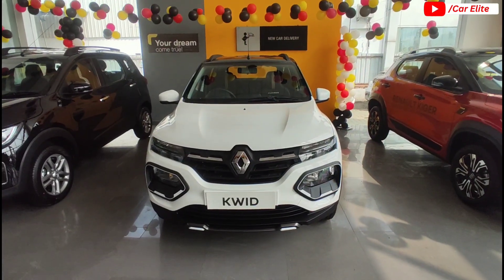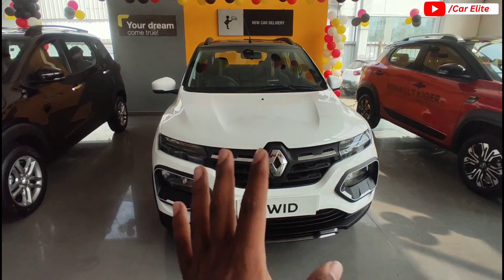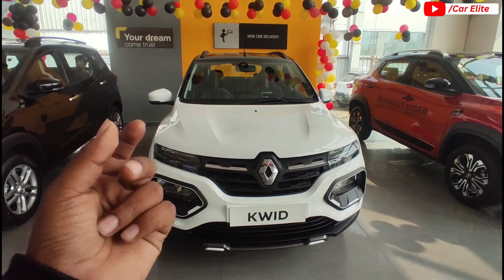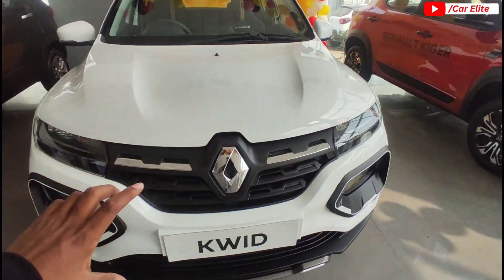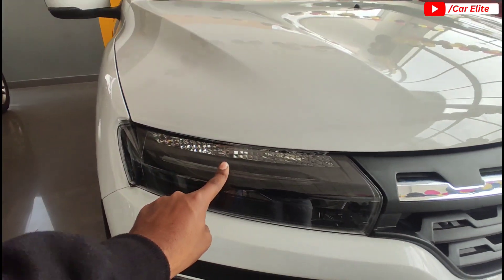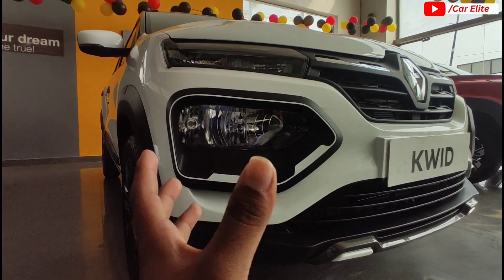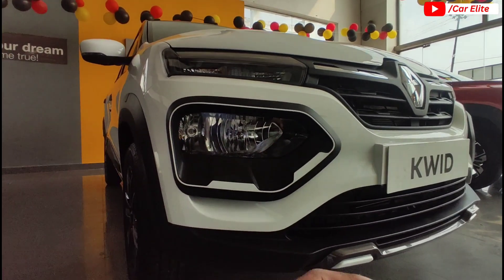Starting with the front profile and exterior — there is no new update on the exterior; the main update is in the interior. The car gets a brand new smoke black color, grille chrome inserts, LED DRL, and a refractor-based halogen setup. Turn signals are carried over, and now you get a headlamp with a blacked-out finish.